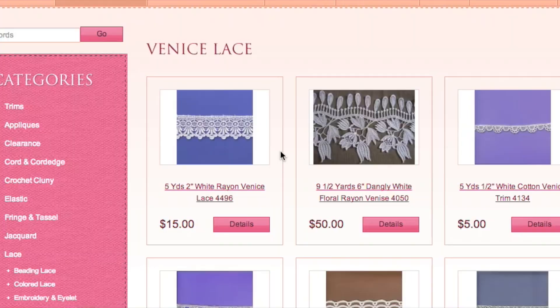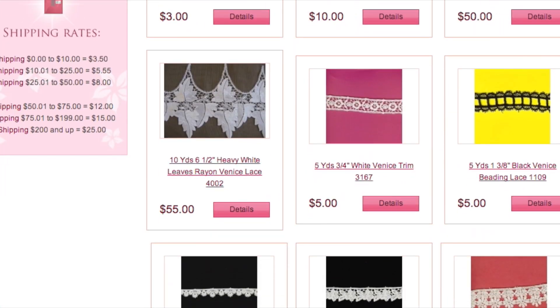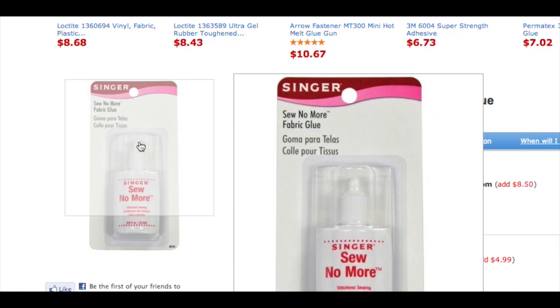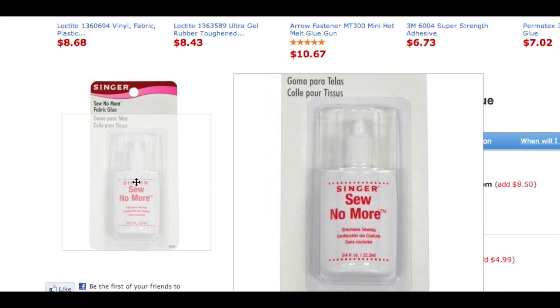Let's get started. You're going to want to get some lace. You can get some at Joann's — they always have 40% off coupons there, that's where I got mine — or you can find some online. Just search for lace trim or something like that. And then you also want to get some of the no-sew fabric glue.